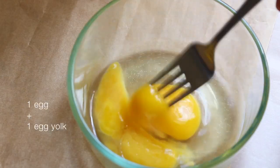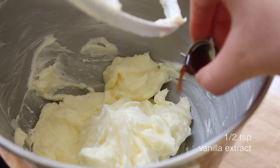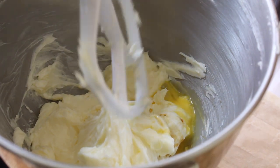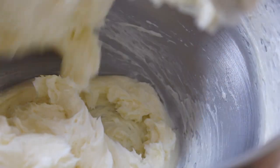For this recipe you're going to need one egg and one egg yolk — feel free to whisk those together. Then to the butter-sugar mixture we're going to add in the vanilla extract and a third of our egg mixture. Cream these on high speed until the mixture looks homogeneous, then give the bowl another scrape.